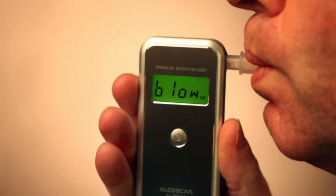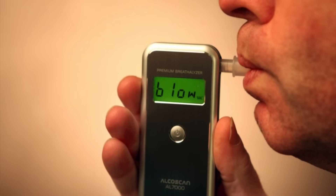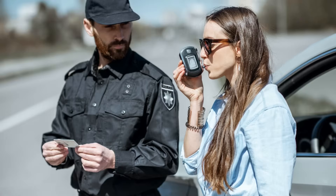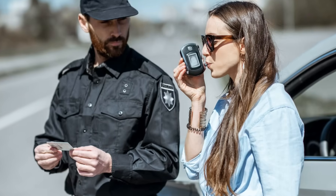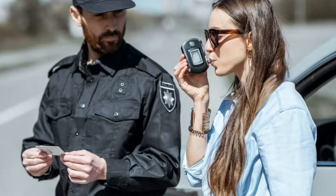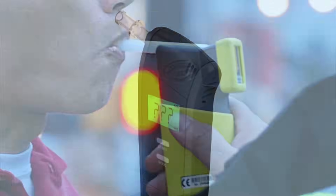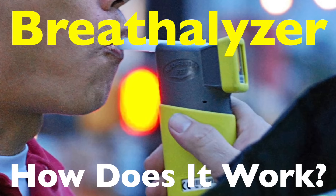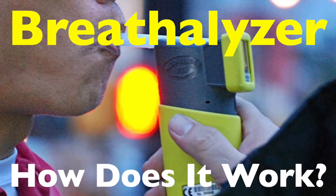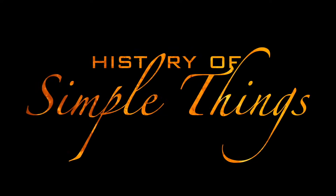Have you ever wondered how a tiny device can tell how much alcohol is in your system just by analyzing your breath? It almost seems like magic, but it's actually science and a pretty fascinating one at that. Breathalyzers have been around for decades, helping law enforcement, workplaces, and even individuals monitor blood alcohol content with just a puff of air. Let's break it down right here on History of Simple Things.